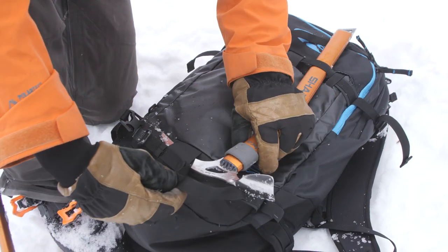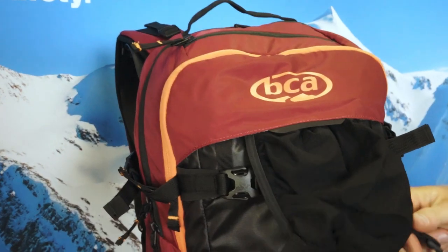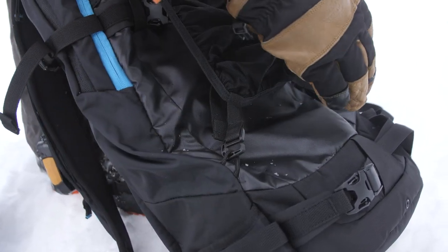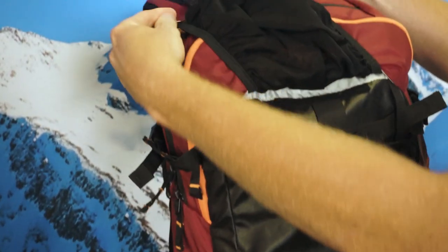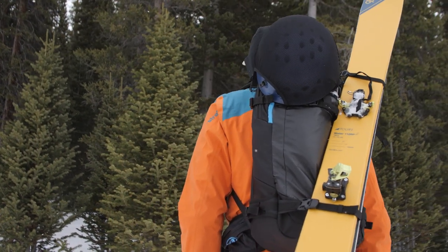The Stash 30 is also built to carry dual ice axes for those springtime missions. We have a stowable helmet carry that stows nicely in the pocket when it's not in use, and it also attaches to the front of the pack for a traditional helmet carry. If you are carrying your skis diagonally, you can attach the helmet carry a little differently to make sure the helmet's not in the way of your skis.